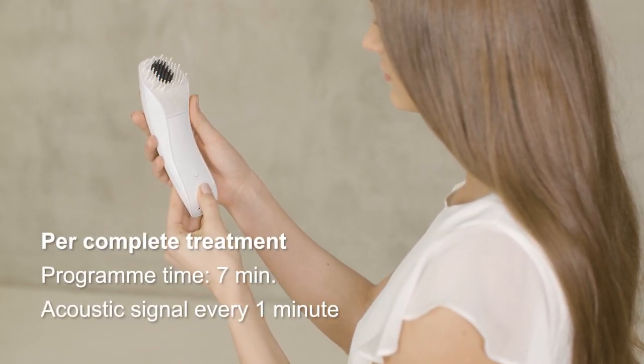The pre-programmed time setting of seven minutes runs backwards. During the treatment, a short acoustic signal will sound for every one minute, then three times at the end of treatment.